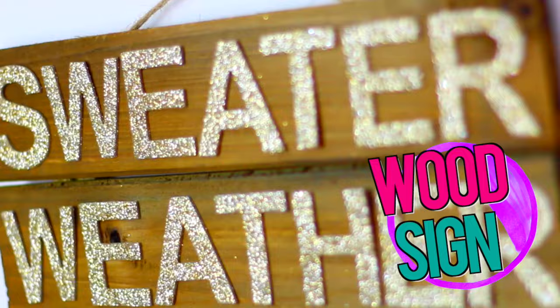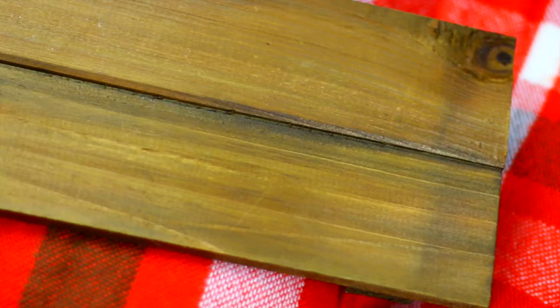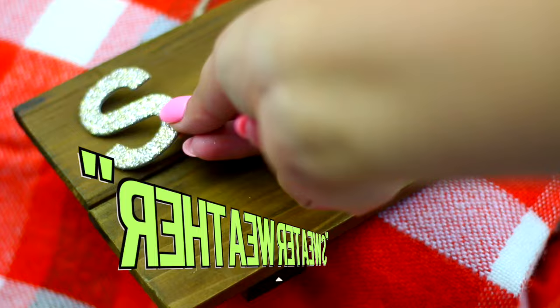We are going to make this very cozy wood sign inspired by Brandy Melville. I found this wood plate at Michael's and it was only 2 bucks. For this DIY I also got these glittery adhesive letters, but you can use any kind of letters of your choice.